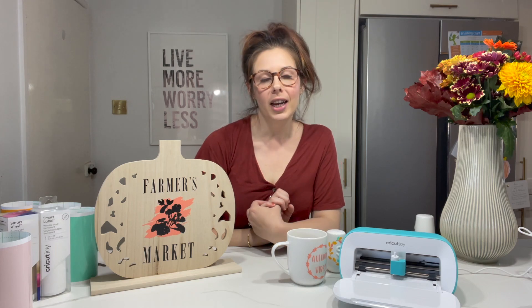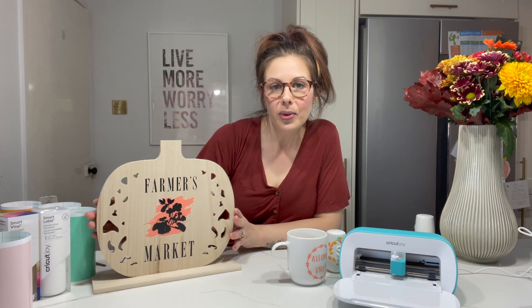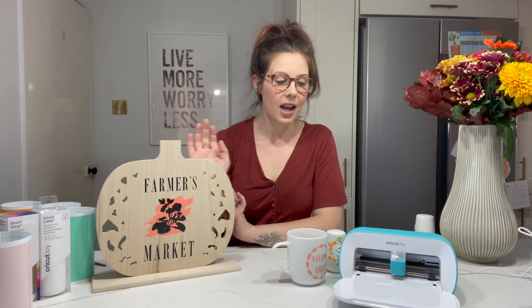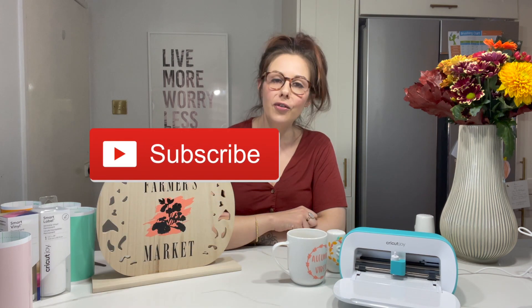Thank you so much for watching and thank you Cricut for sponsoring this video. I've had so much fun and I hope it has shown you what you can make with your Cricut machine and how easy and travel-friendly the Cricut Joy is. Thank you for watching and I'll see you in the next video. Bye!